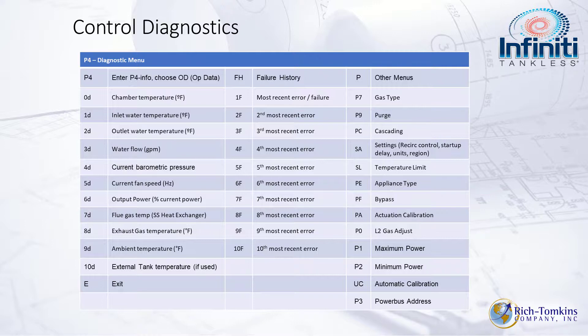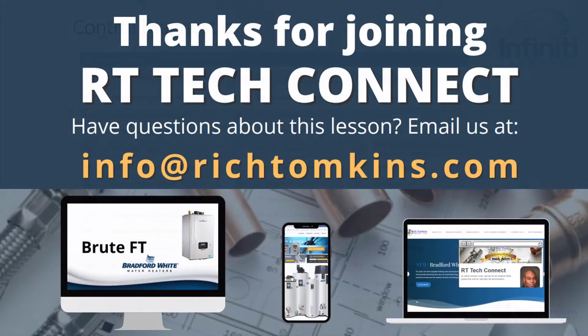The four-button LCD display lets you navigate diagnostics and find out exactly what's going on with the unit. The Infinity K is a bulletproof unit — having been on many job sites over three years since Bradford White released it, customers love it. If you don't have an Infinity K, go get one. For further questions, contact us at info@richtompkins.com. My name is Wes Cisco — thank you very much.